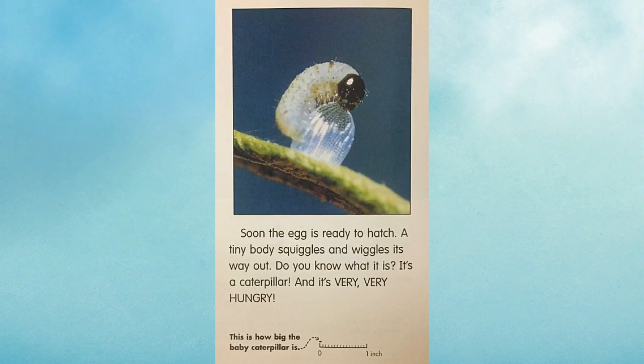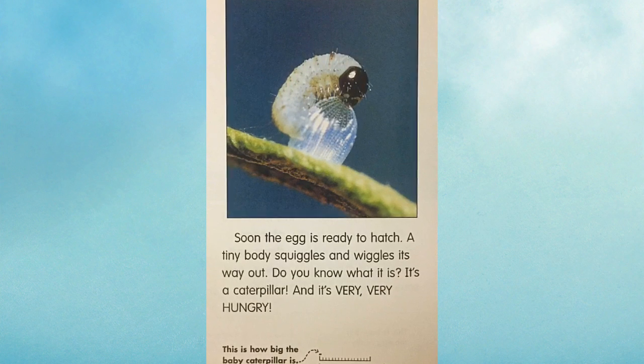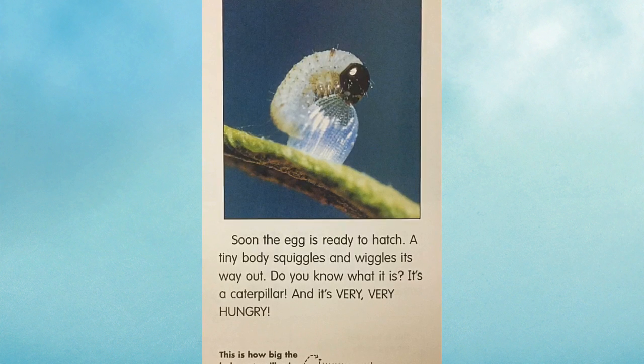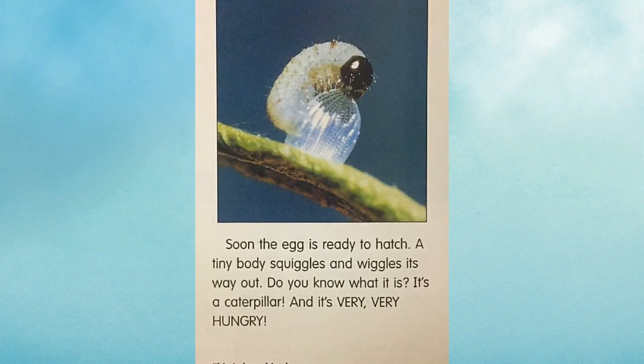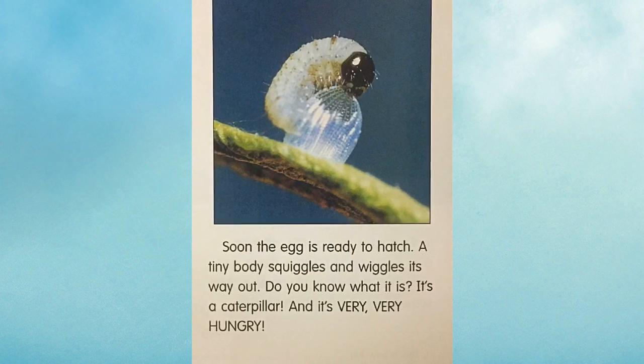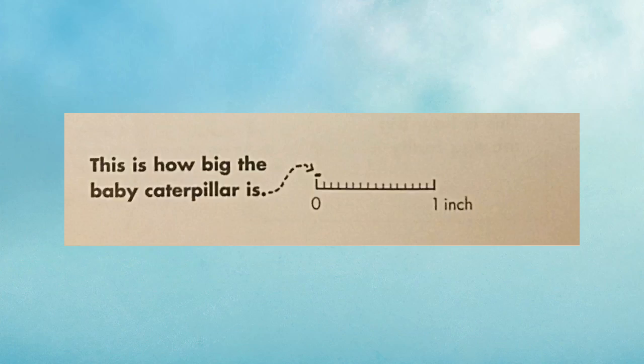Soon the egg is ready to hatch. A tiny body squiggles and wiggles its way out. Do you know what it is? It's a caterpillar and it's very, very hungry. This is how big the baby caterpillar is.